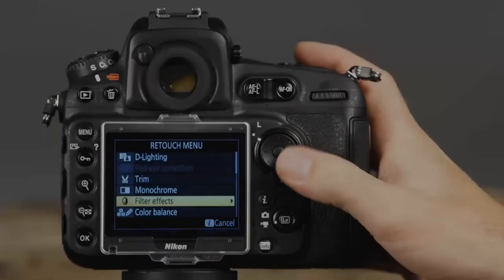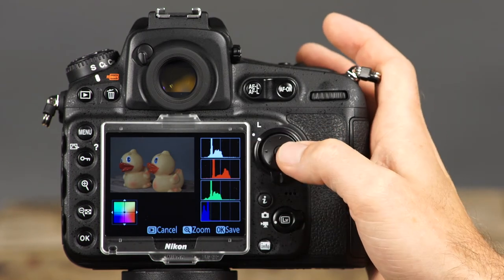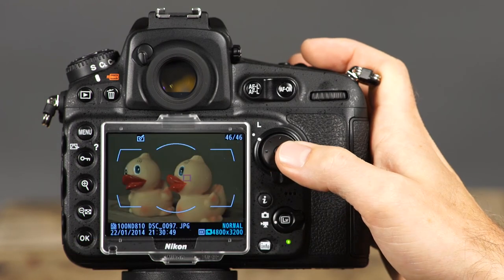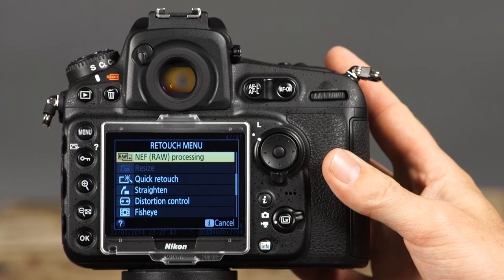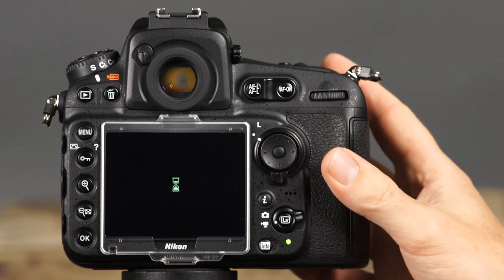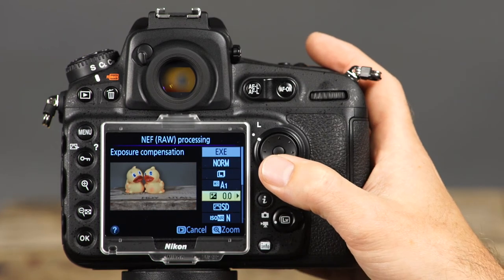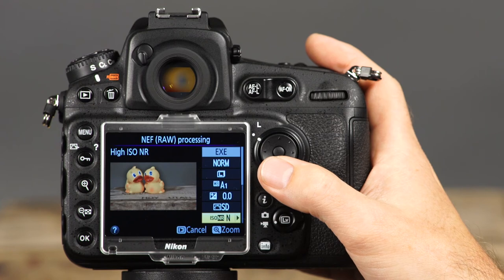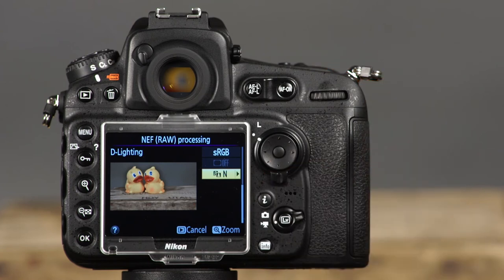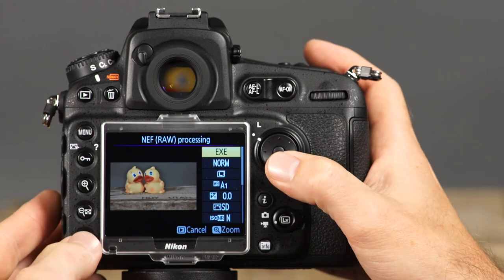You can use the color balance feature to adjust the overall color of the image — use the multi-selector to place the indicator in the desired area of the color grid and press OK to save a copy. The D810's NEF or RAW processing will make a JPEG copy of a RAW file. Here, you can adjust image quality and size, white balance, exposure compensation, picture control, high ISO noise reduction, color space, vignette control, and D-Lighting. After making the desired adjustments, highlight EXE and press OK to make a JPEG copy of the image.